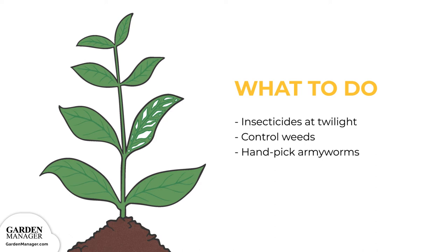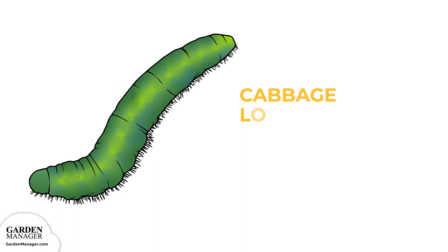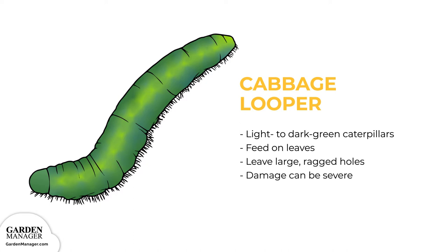Cabbage Looper: Light to dark green caterpillars with wavy white lines on their back and sides and a distinctive arch in their back when they move. They feed on the leaves of a plant, which is also where they hide, causing ragged, large holes to appear. The damage they cause to plants is often quite severe.